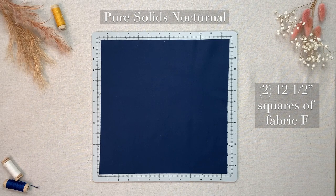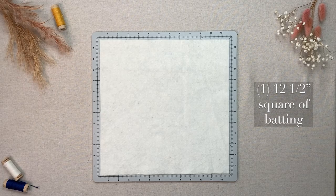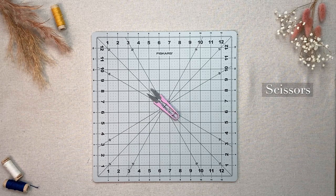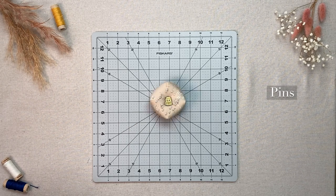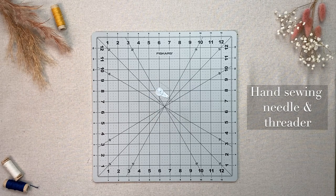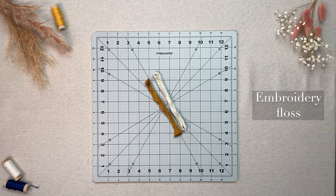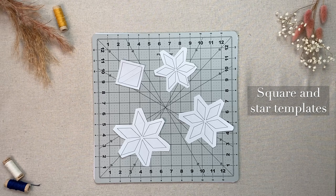Two twelve-and-a-half-inch squares of fabric F. One twelve-and-a-half-inch square of batting, a ruler, a rotary cutter, small scissors, pins, a hand sewing needle and a threader if you need it, a fabric pen or a chalk pencil, embroidery floss, the square template for accurate cutting, and the star templates that you choose to work with.